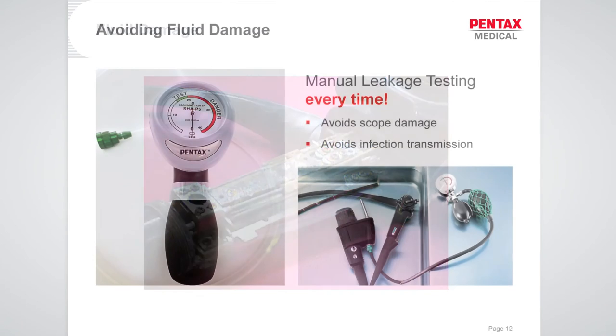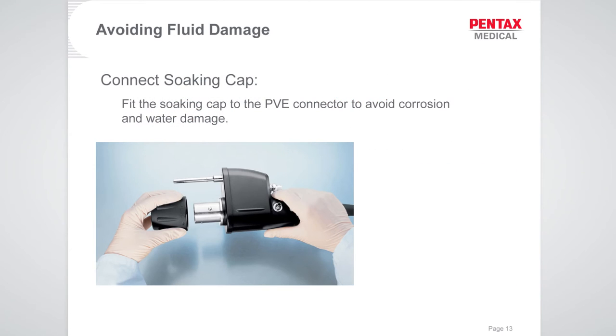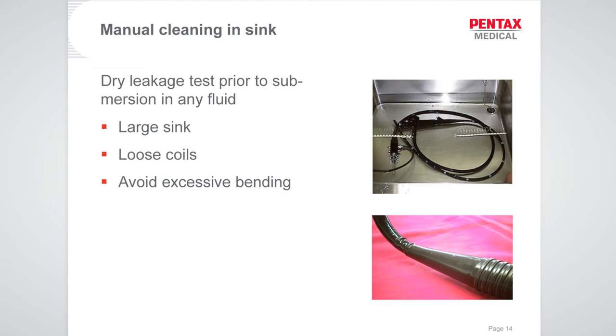To avoid fluid damage, Pentax uses a dry manual leak test every time. Leak testing avoids scope damage and helps prevent infection transmission between patients, so it must be done every single time. Connect the soaking cap to protect the electrical points and avoid corrosion. For manual cleaning, do the dry leak test before submerging the scope, and ensure your sink is large enough for the scope to sit in nice loose coils — tight coiling causes excessive bending.